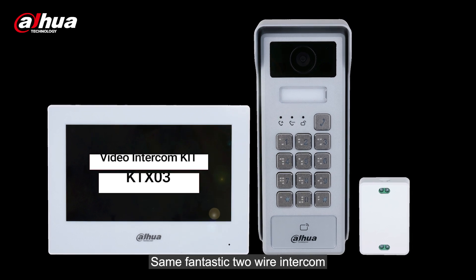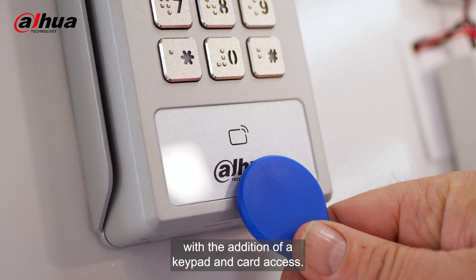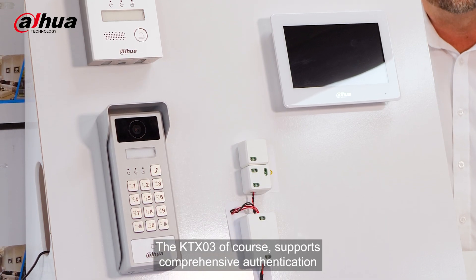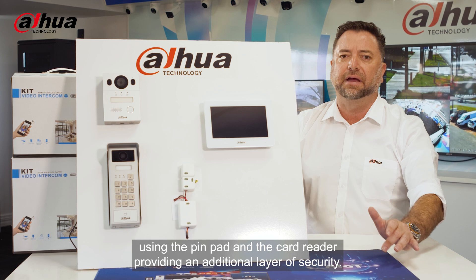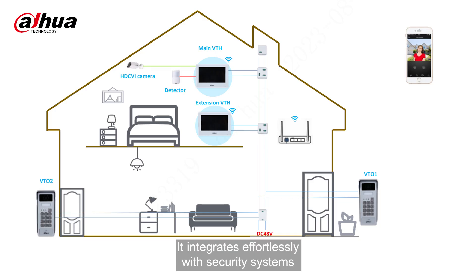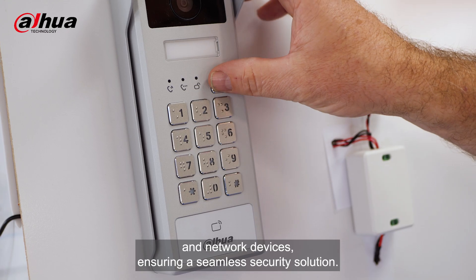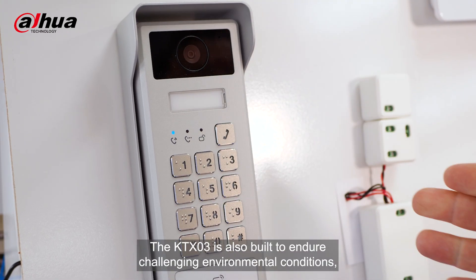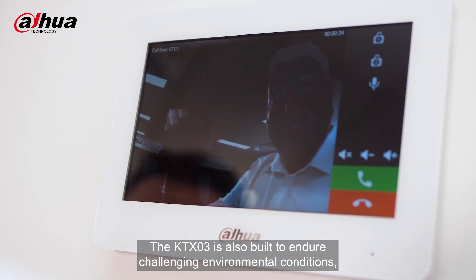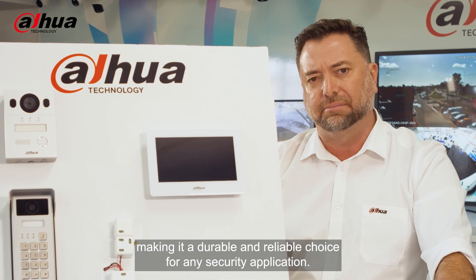The KTX-03 is the same fantastic two-wire intercom with the addition of a keypad and card access. It supports comprehensive authentication using the pinpad and the card reader, providing an additional layer of security. It integrates effortlessly with security systems and network devices, ensuring a seamless security solution. The KTX-03 is also built to endure challenging environmental conditions, making it a durable and reliable choice for any security application.